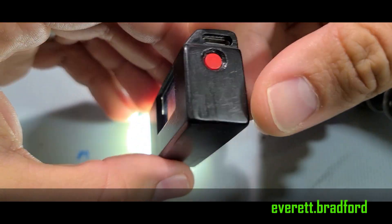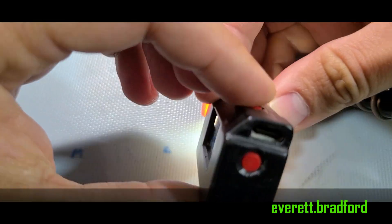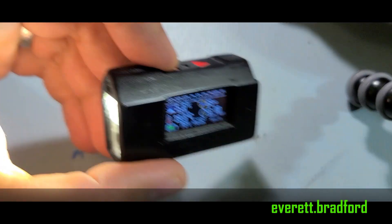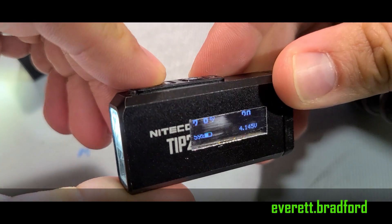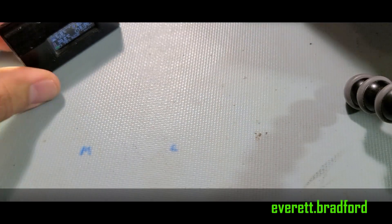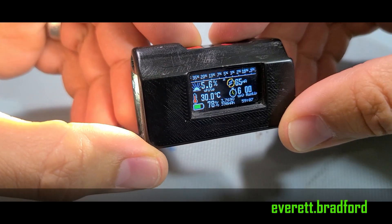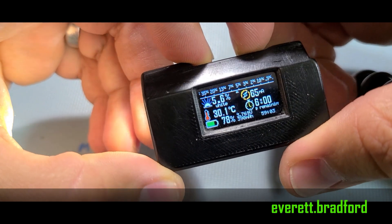This is a project I call the MinMax Lite — a flashlight built from scratch with the aim of having the minimum size with the maximum functions. This is actually version 2, a successor to a previous project linked in the description. While the previous light was a modified stock flashlight, this one is designed and built from the ground up, including pretty much every feature I could think of for an EDC flashlight.